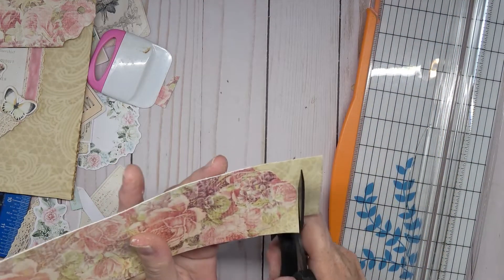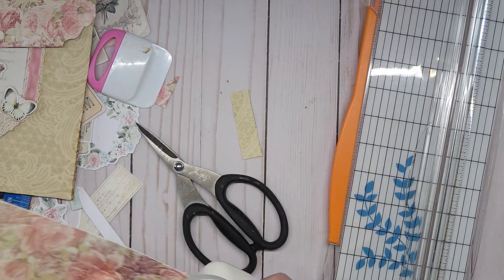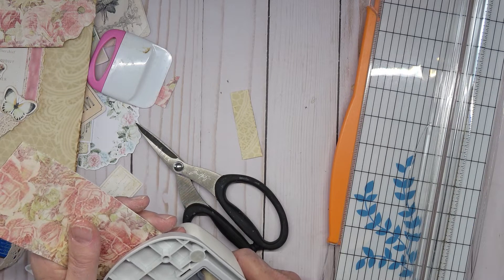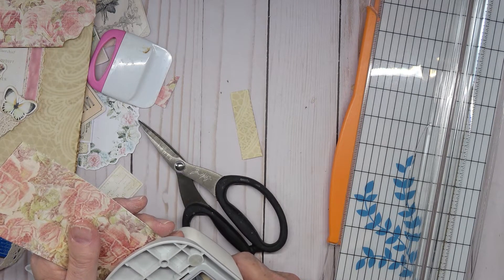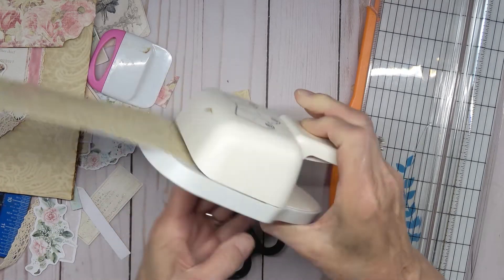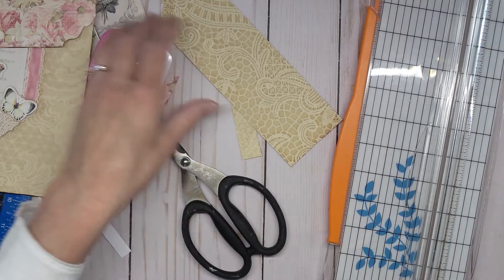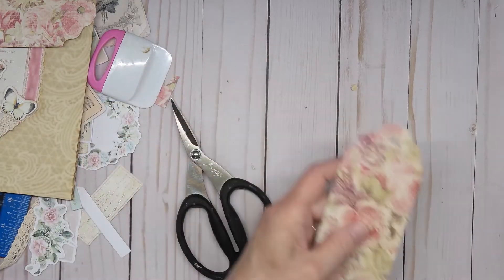Cut it off right at the top, right there. It was a little bit drier than the other one. Now we have our two tags.